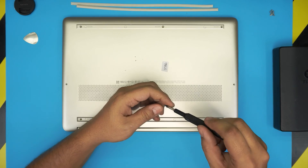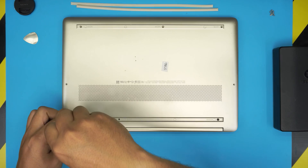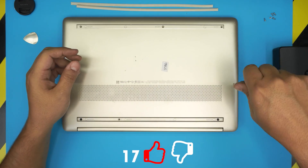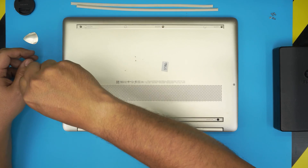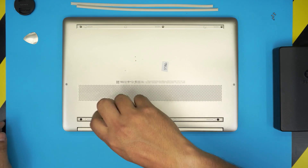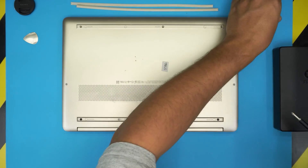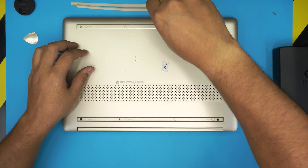Remember you will not have any operating system installed after this upgrade — you will need to install Windows. If you guys like this video and it helps you out, support the channel by clicking the like button and subscribing. If you have any questions or requests, feel free to leave them in the comments — I'll try to answer them, though it sometimes takes a few hours. As always, thanks for watching and I hope to see you in my next video.